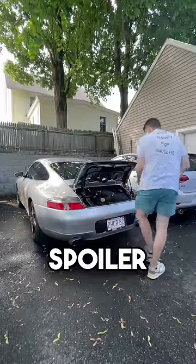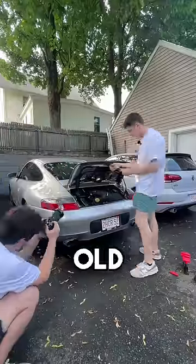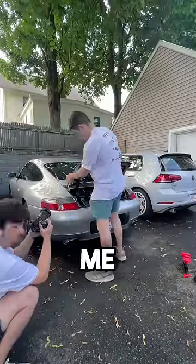Today we're installing a DuckTales spoiler from DTM Fiberworks onto my ratty Porsche 911. The old trunk just isn't boy racer enough for me, so this should help.